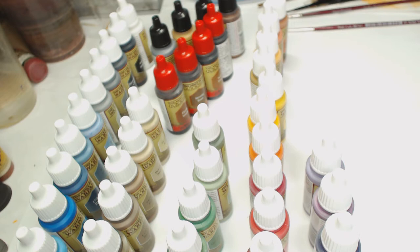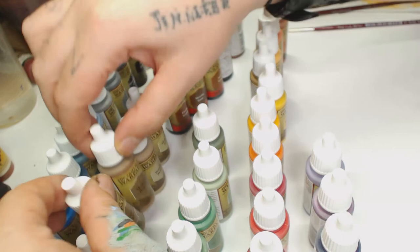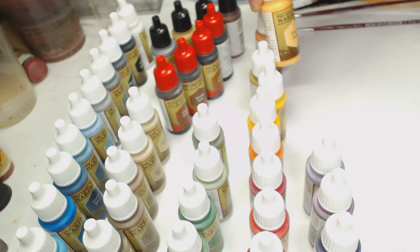If they do another box set at some point, I'm hoping they do something with some more purples and greens — bright greens, purples, muted greens, purples, and maybe some other types of grays in there as well.